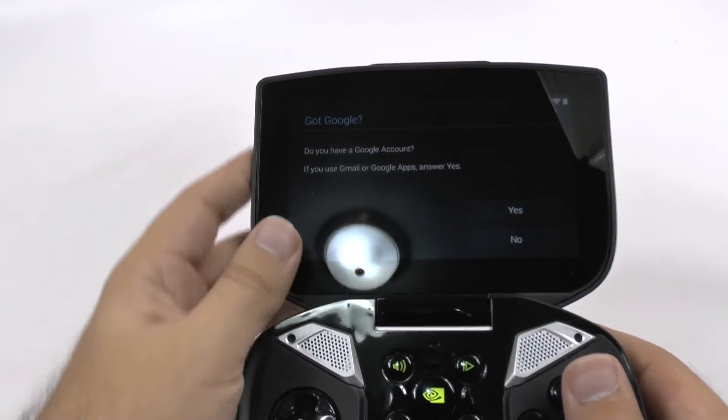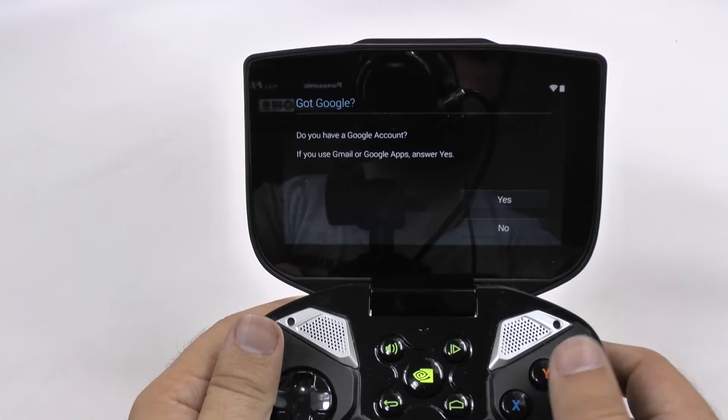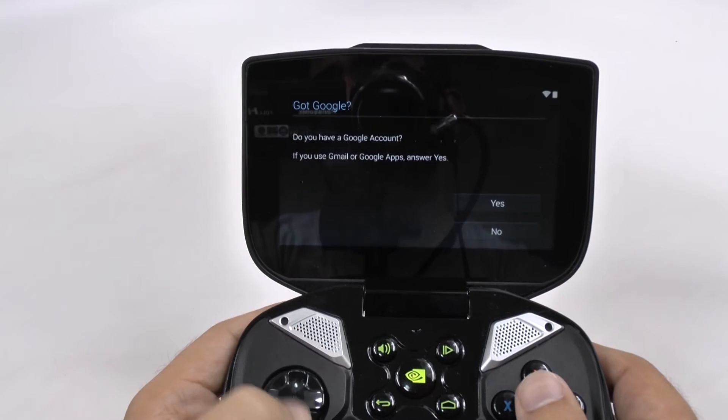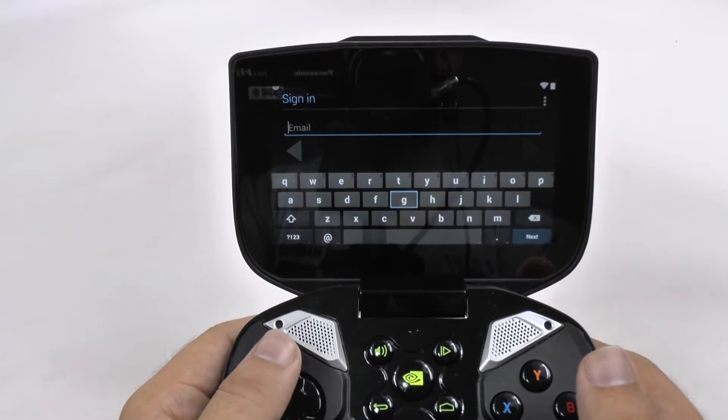Once we've done that, you're going to want to sign into your Google account. If you don't have a Google account, you're going to want to create one, simply for the fact that without a Google account you cannot download or buy any game. It's actually not too slow if you do decide to just use the buttons to move the cursor, but it's up to you if you prefer typing it or having it go that way.